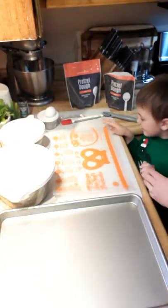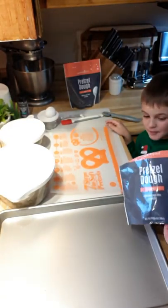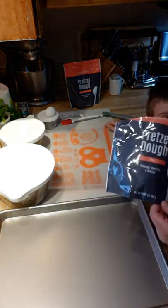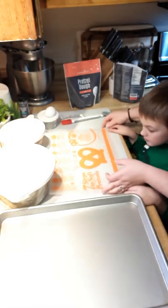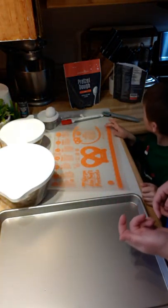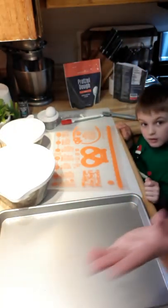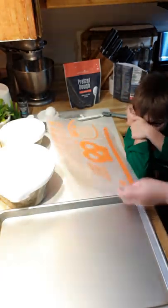We're making soft pretzels — using our ultimate pretzel making kit that we've had since August. This is the first time we're using it! I have been waiting for a special day. Guess what? Today is a snow day. I'd say that is a special day. Snow day!